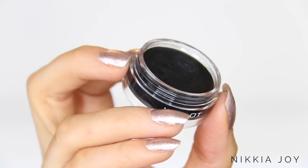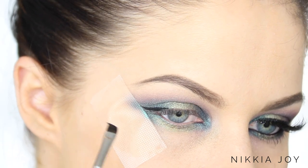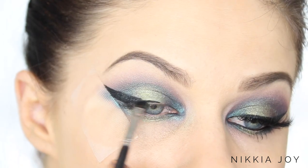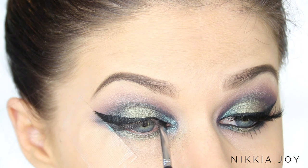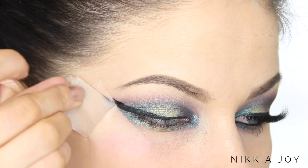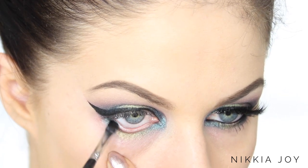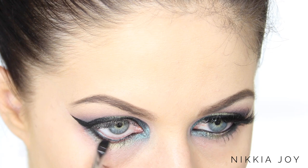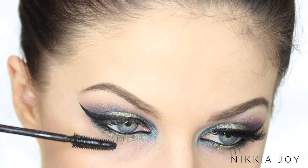Eyeliner is totally optional, but I'm a little bit excessive so I tend to always include it. You can ditch it or do a different type — it's completely up to you. I'm going for a nice big, thick, bold, dramatic wing using my all-time favourite Inglot black AMC gel eyeliner. Once I'm finished with the wing, we can remove the tape — and look at that, it's like you're a pro at eyeliner if you always do tape first. Then working that black gel eyeliner through the waterline, followed by a couple of coats of Maybelline Sensational Mascara — I love it, especially the packaging.